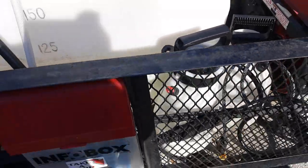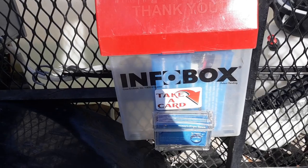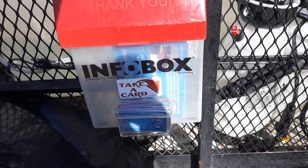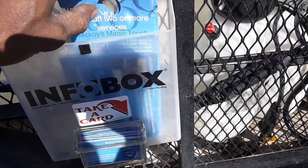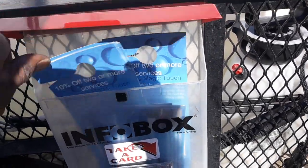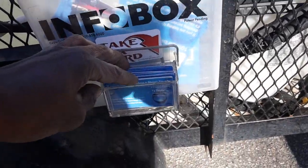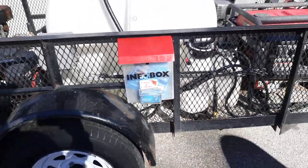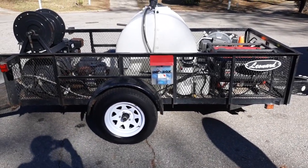Right here I have my information box — I put it on the side of my trailer. I also added a card box: I have my door hangers in here, my postcards, and in the bottom I have my business cards. But yeah, that's pretty much my trailer setup.